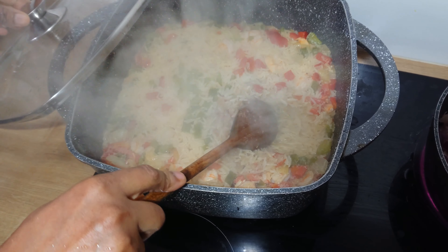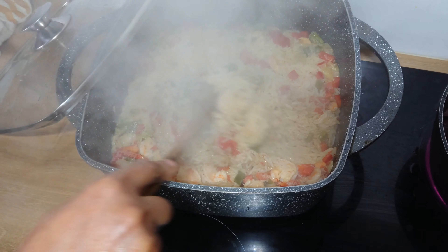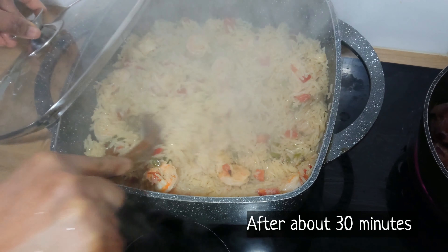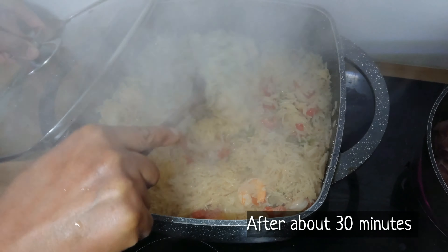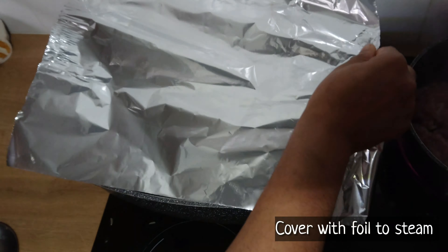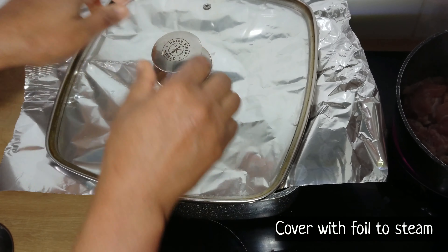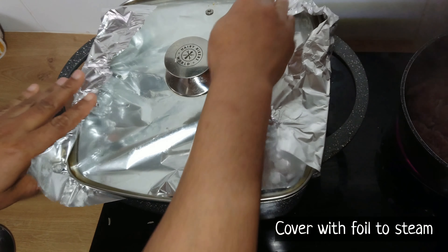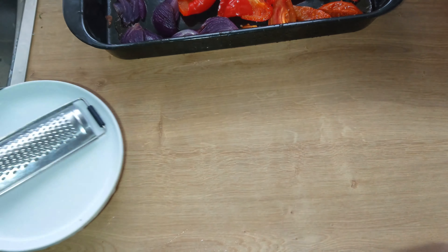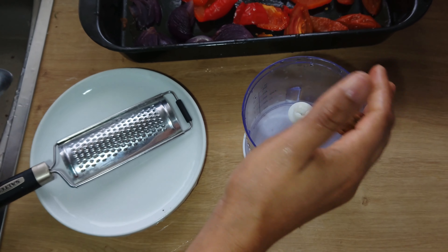After about 30 minutes of cooking the rice, I will stir and then reduce the heat. I'll cover the pot with foil and allow to steam. While the rice is still cooking, my red pepper and onions are ready from the oven.